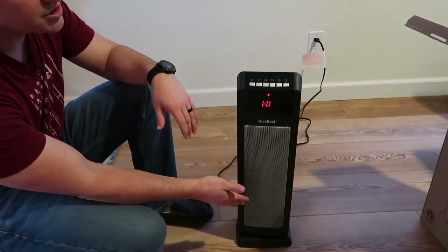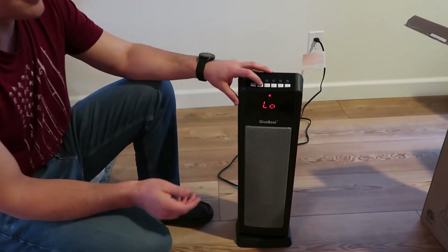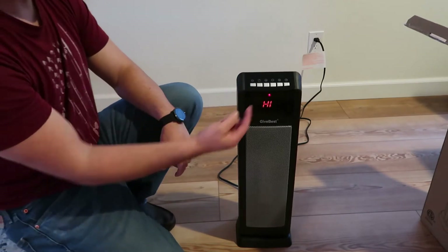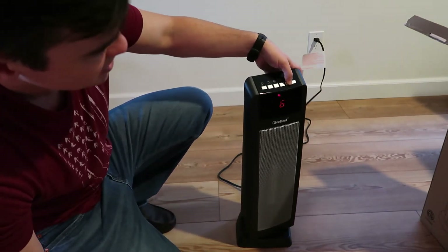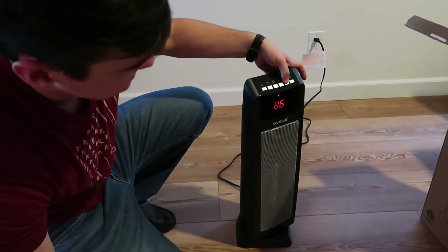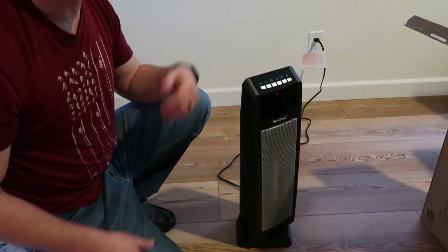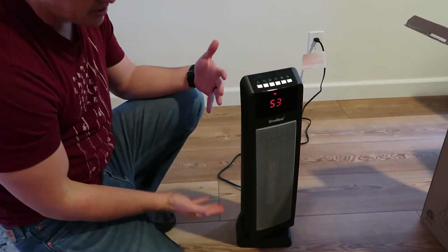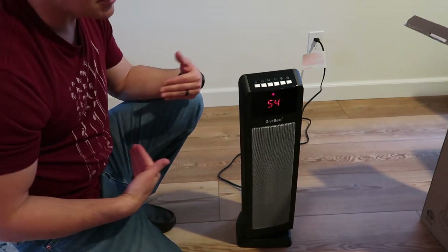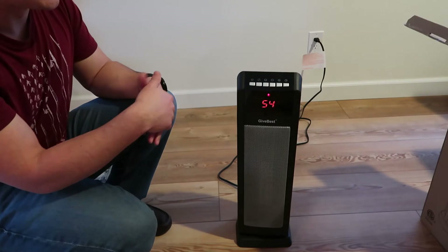When you turn it on, it automatically starts on the high setting. You can do the low setting here as well. The oscillating right there — so like I said, 130 degrees. This thing goes all the way up to 90 and then the lowest is 41. So you're going to get a wide range of heat, which is awesome. It's a very slow oscillate, so it is going to provide a lot of heat and kind of just work its way around.